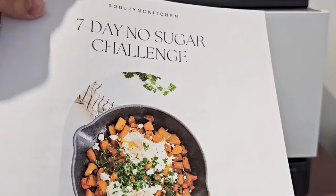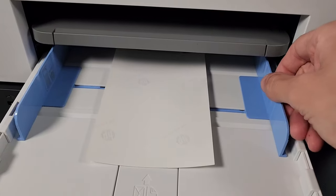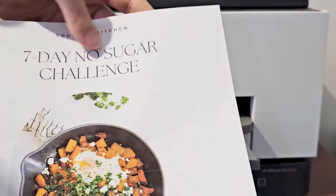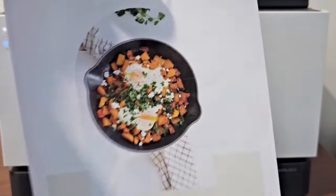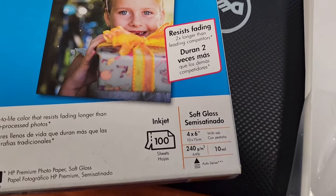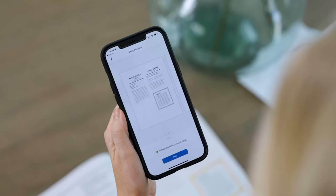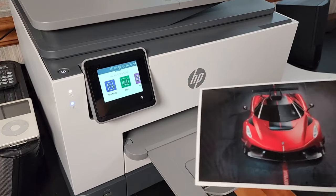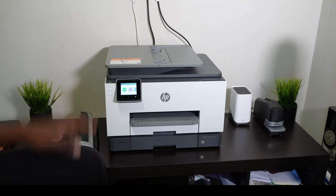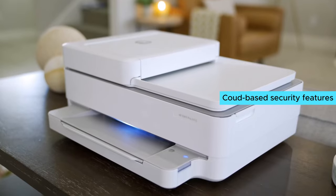Enjoy the convenience of fast color printing, 2x faster scan speeds, and automatic two-sided printing. With print speeds of up to 24 pages per minute in black and 20 pages per minute in color, you'll never have to wait long for your documents. The dual-band Wi-Fi ensures a stable and reliable connection. The HP Smart App allows you to print, scan, and copy from your phone from anywhere. Plus, security essentials protect your sensitive data with encryption and password protection. What I love most about this printer is the seamless integration with HP+ for enhanced cloud-based security features.